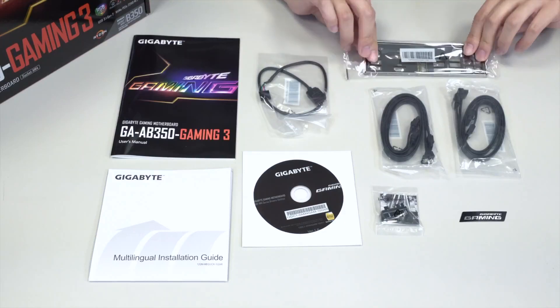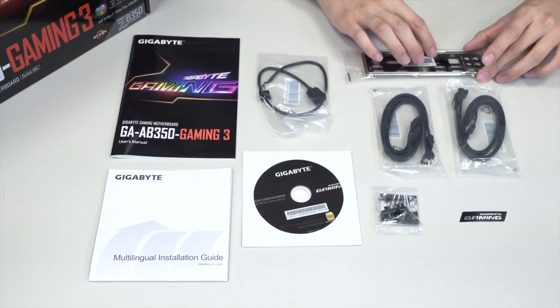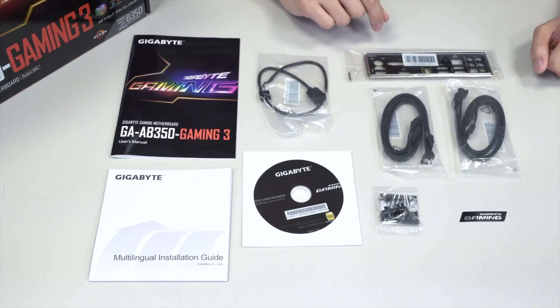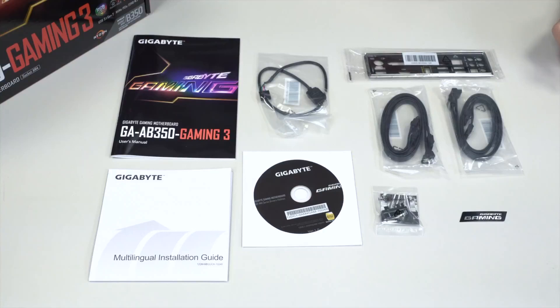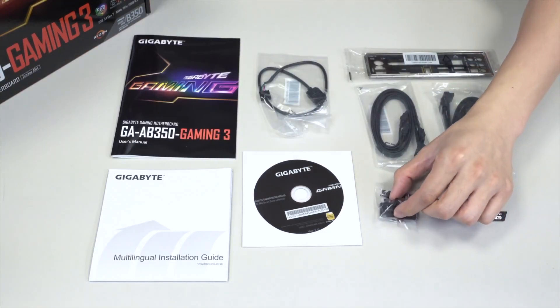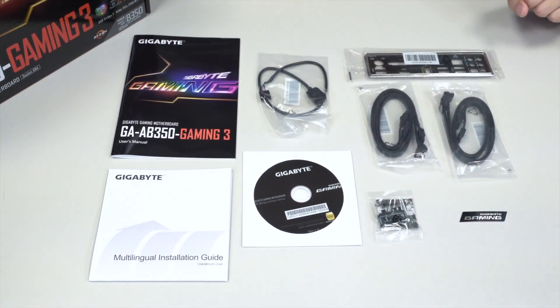You have your rear I/O shield — all in black, with all the different connectors and I/O ports labeled for audio. You have two packs of SATA cables, each containing one right-angle connector, giving you a total of four SATA cables. You also have the G connector, which lets you connect all your front panel pin headers and easily plug them into the motherboard inside the chassis. And of course, there's a Gigabyte gaming case badge.